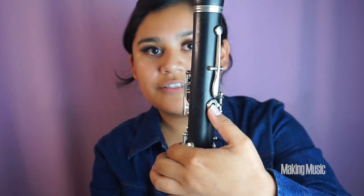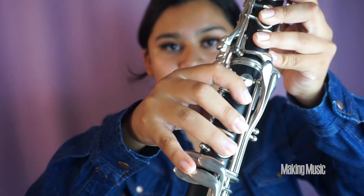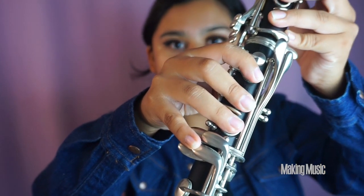Next we're playing C natural. We're going from B flat — those two fingers down — to having all of our fingers down. The back keys are going to be covered, and your thumb is going to be doing both covering the hole and pressing down on the register key so we can play higher notes. Six fingers are down and your pinky is down on this key, and this will be C natural.